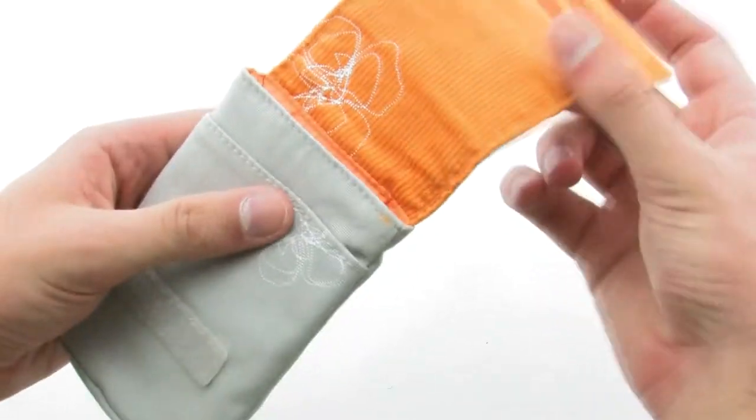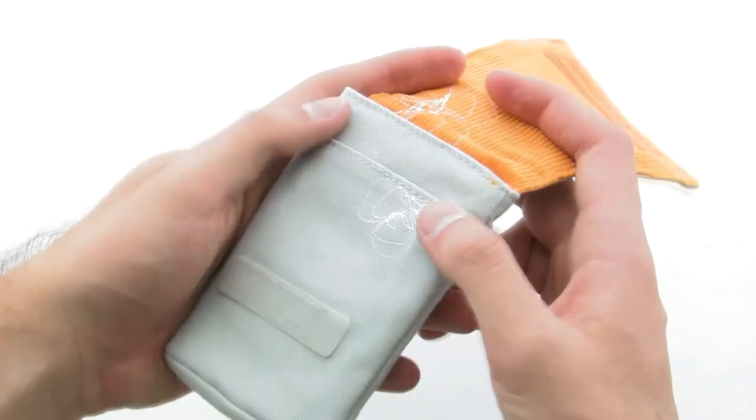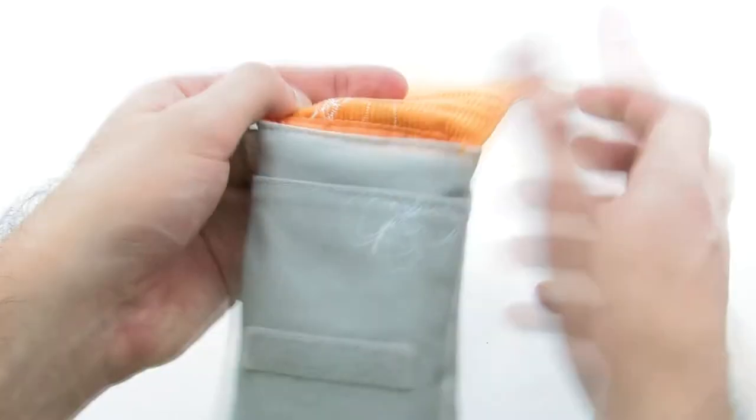The pouch provides a secure method of transportation for all devices compatible with the case, as well as providing small other pockets for cards or cash.